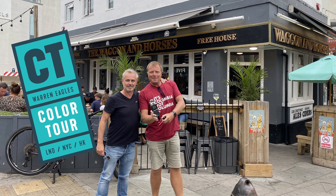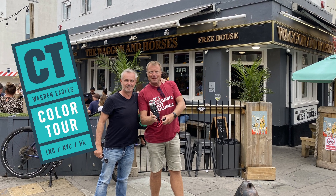This is the Wagon and Horses. Alright, okay. Proper old school blues. It is, I like it.